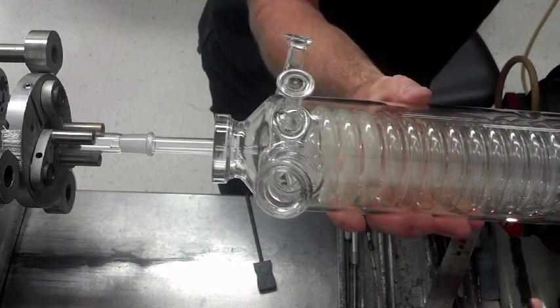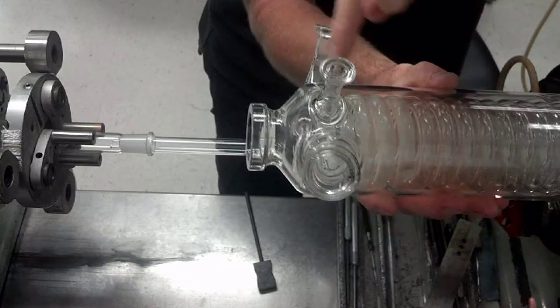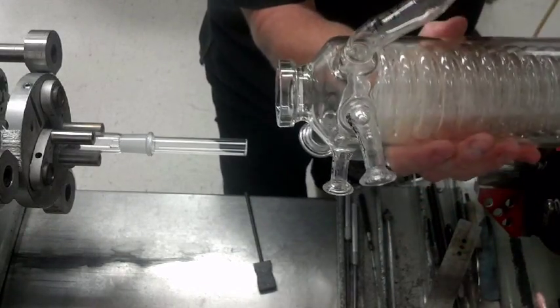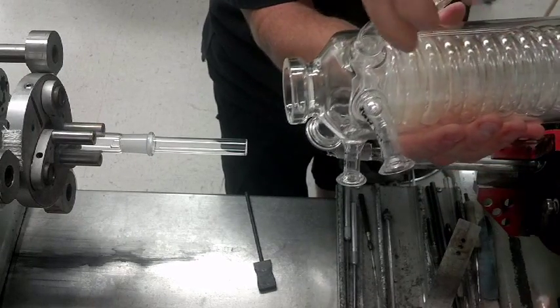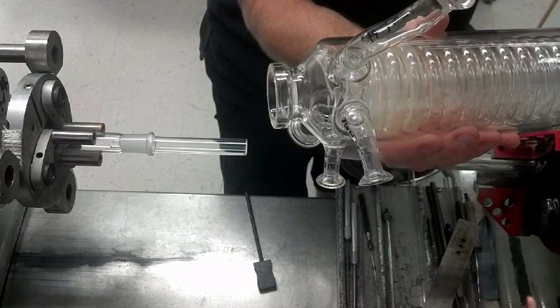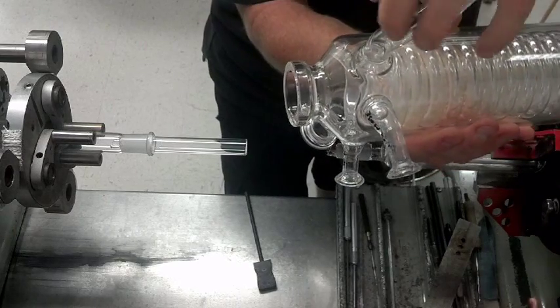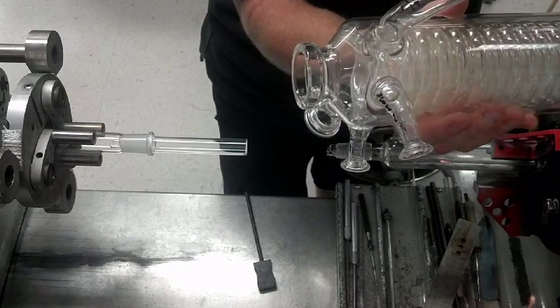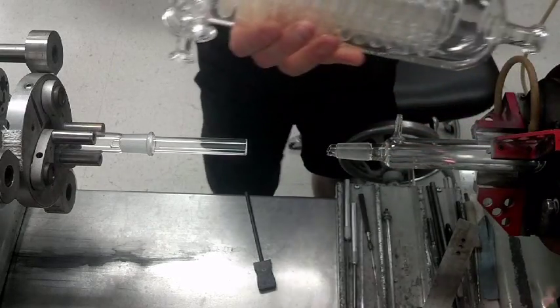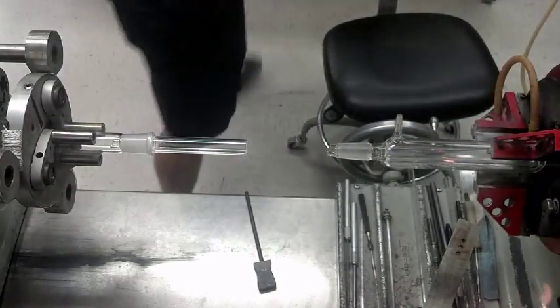Instead of spending a lot of time warming the whole thing up, I'll come in about an inch above the seal and heat the whole area, then go do something else. Come back about a minute and a half later, preheat just a little more, pull this off and do my work — the heat will soak down into that ring seal.